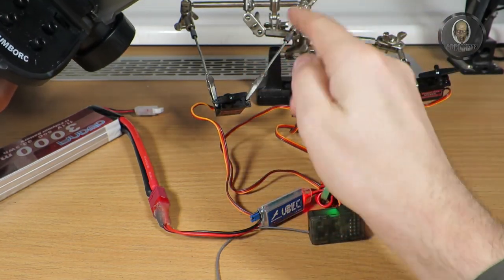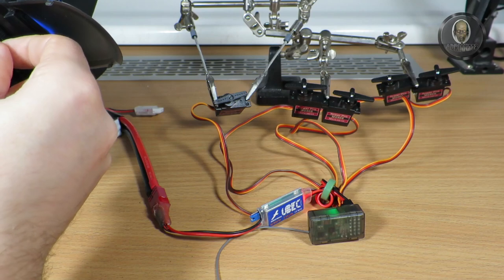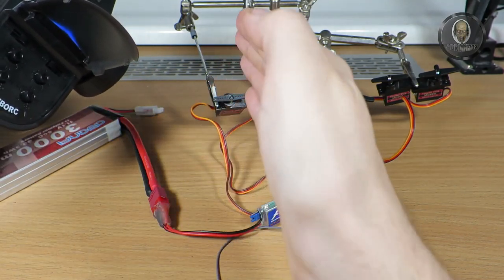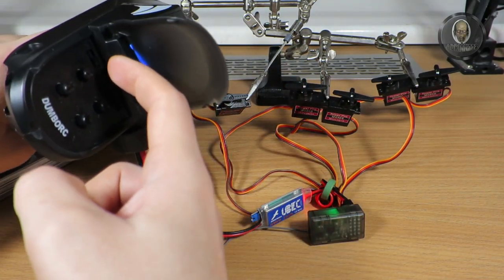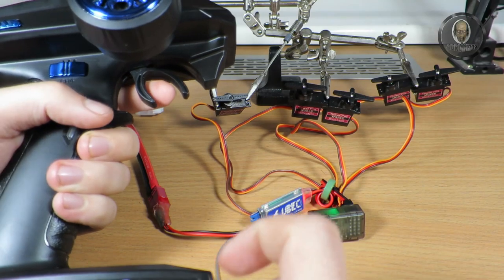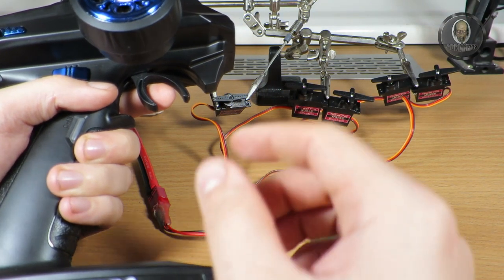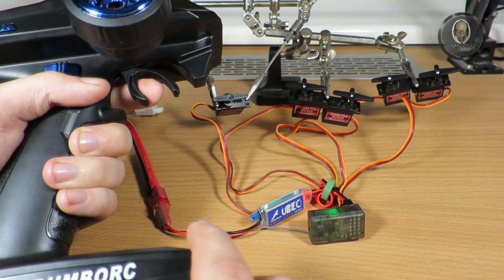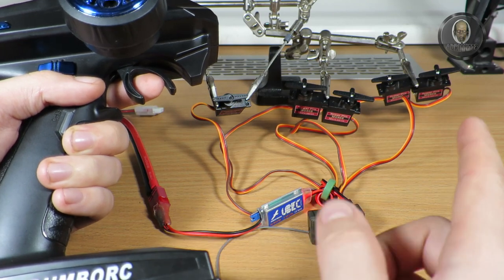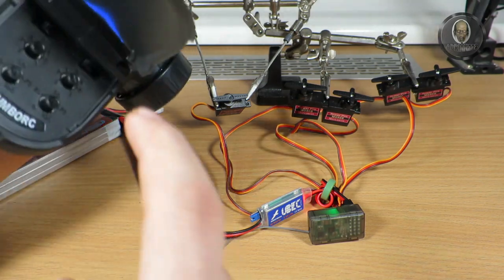The second potentiometer is for centering. If the car is slightly turning to the left, you can adjust it to center so the wheels go straight. Of course the same applies to the throttle — you always need to check that there is the same distance for forward and reverse. There is a neutral position, and if you move it slightly forward it starts moving, and you'd need to move much farther back to reverse. Adjust it so you have the same length forward and back — that's what this potentiometer does.